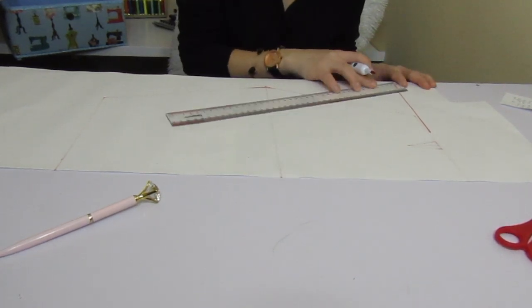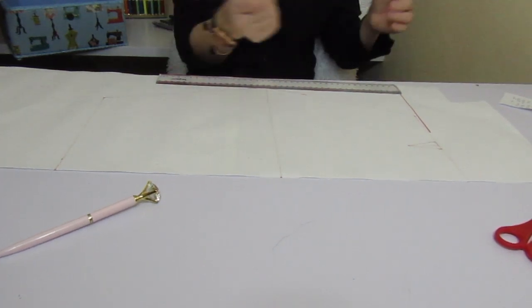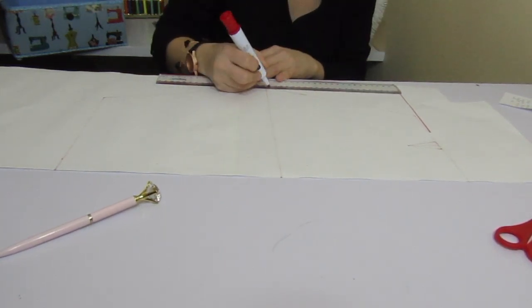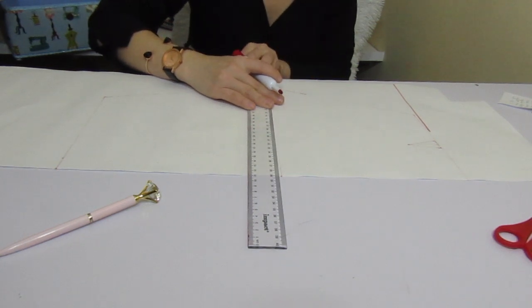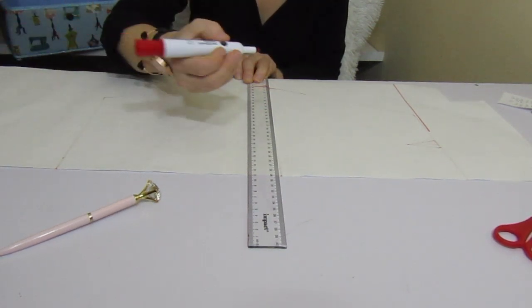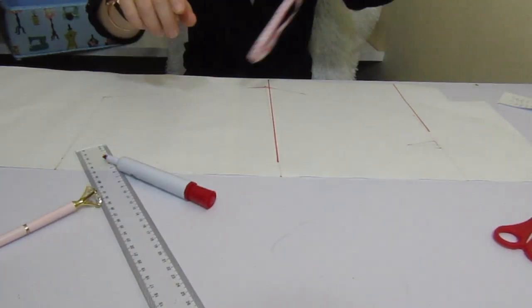After you mark the waist, you need to mark where the hips go. You need to know the length between your waist and your hips — mine is 22, so I put 22 right here. Then I input my hips divided by 4: my hips are 104 divided by 4, which is 26. So let's mark 26.